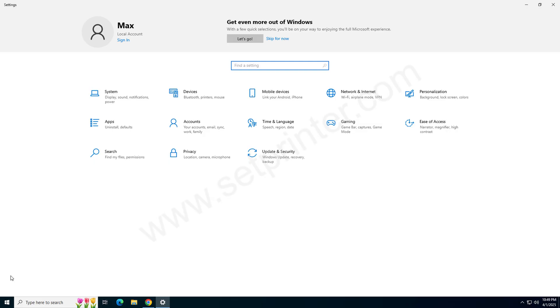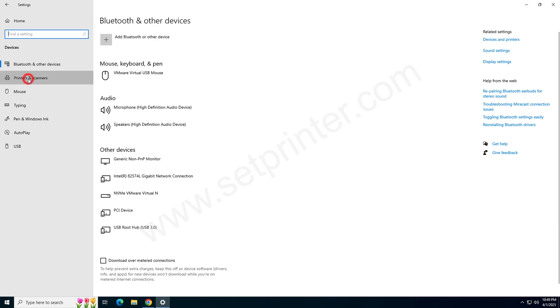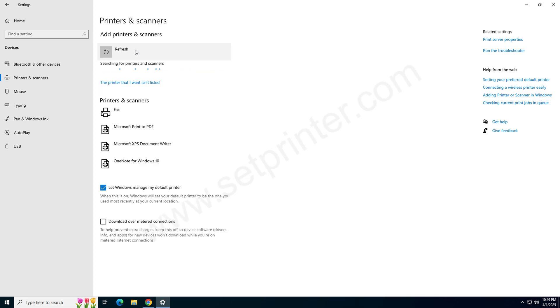Then click on Devices. After that, click on Printers and Scanners from the left side pane, then click on the plus icon. Click on the link 'The printer that I want is not listed' and click on that.